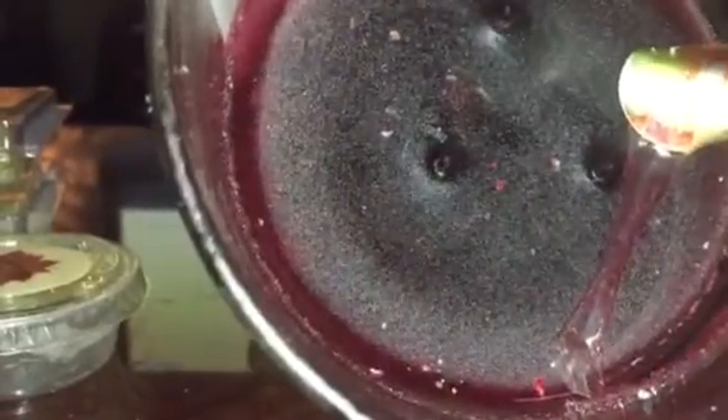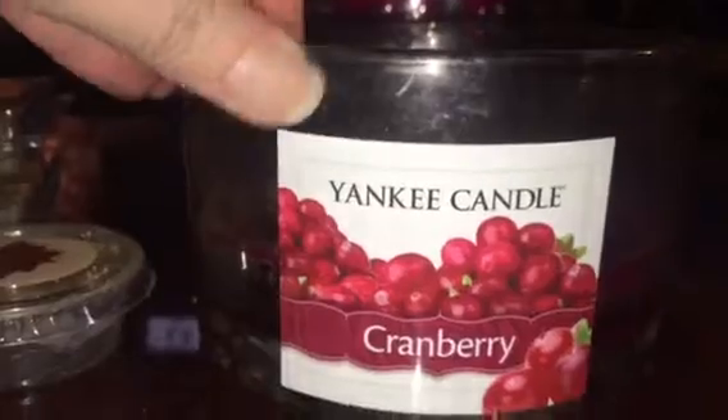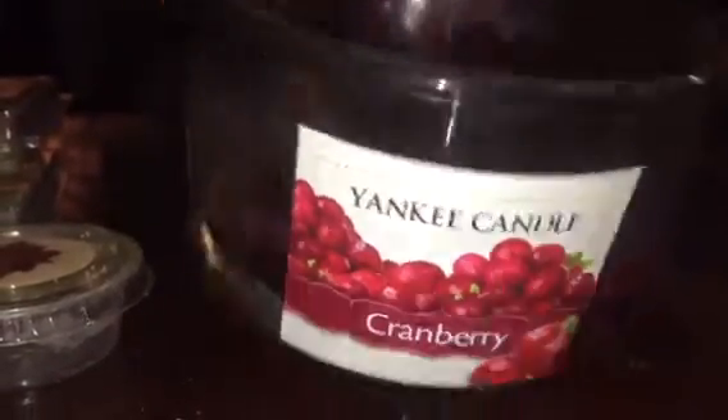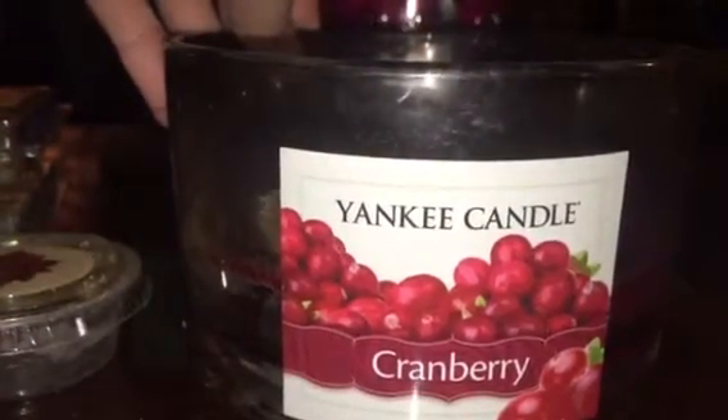Yankee Candle Cranberry — and there's also another Bubbly Pomegranate in there. Can you tell Bubbly Pomegranate was one of my favorite scents this season? The Cranberry burned to the bottom; the only issue is I had to extinguish it when it got low because it started losing control. But there's barely anything left. It burned really well and had a really strong throw for one of their little three-wick outlet candles.